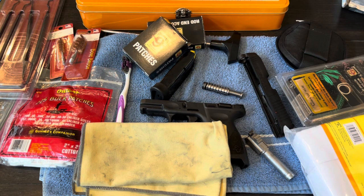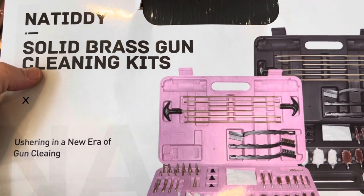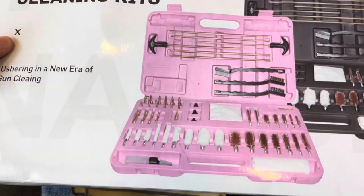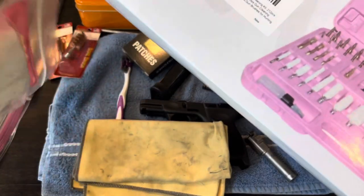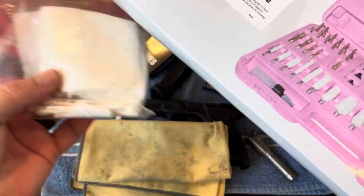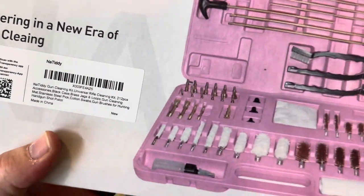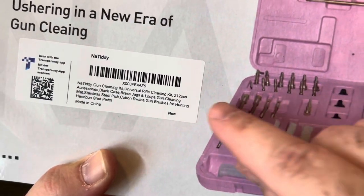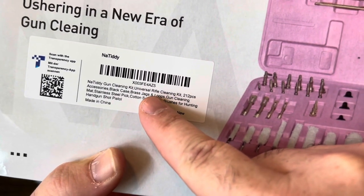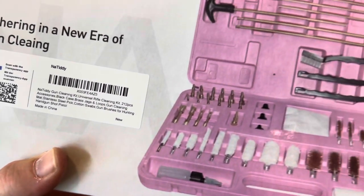So a company offered to send me a gun cleaning kit. This is it — I believe it's pronounced Noctitty — solid brass gun cleaning kits. They come in a pink version and a black version. On the end you can see some long Q-tips, which I do use a lot. These are available on Amazon and Walmart as well, and as you can see it's 212 pieces. It says 'rifle cleaning' but it's for handguns and shotguns too.